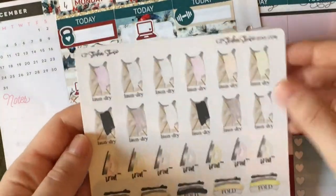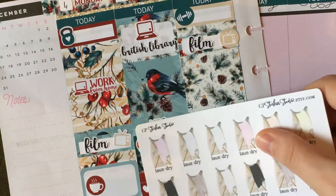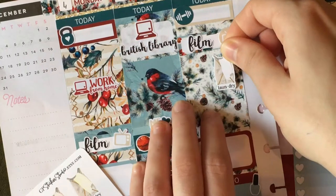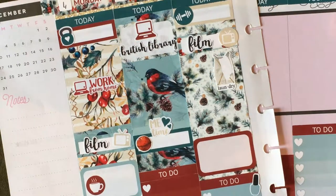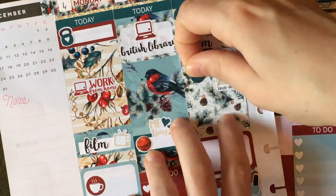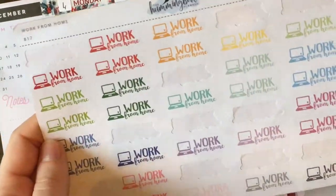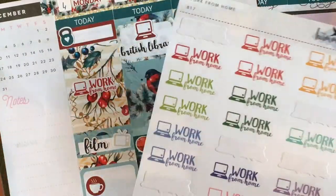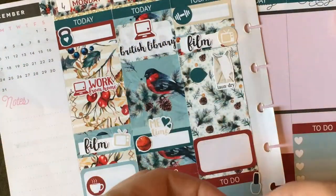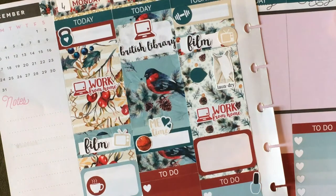Surprisingly, there are no laundry stickers in this kit except for one hanging clothes sticker, which reads more like folding laundry to me - I'll save that for Thursday. So I pulled in laundry stickers from GP Sticker Studio in white, putting them with a teardrop from the kit to check it off. Then I'm pulling in one of three work from home sheets - I work from home Monday, Wednesday, and Friday, so I have three sets of the same color. I'll take the dark red and put it there. That is Wednesday done.